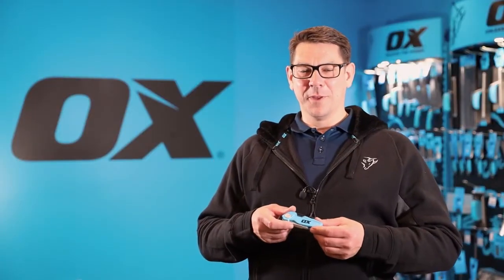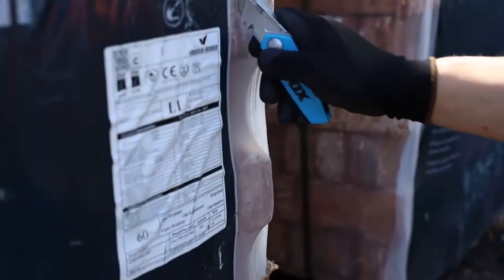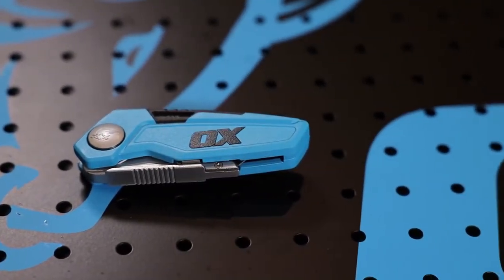This is the Ox Pro fixed blade folding knife, another of our best-selling products. It's suitable for every tradesperson across all industries. Its compact ergonomic design makes it a great choice.